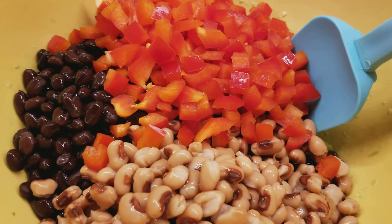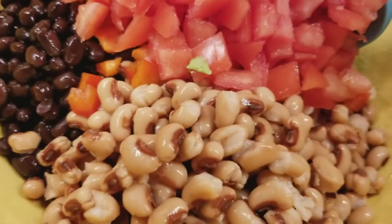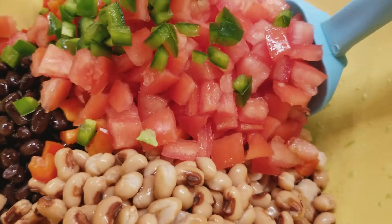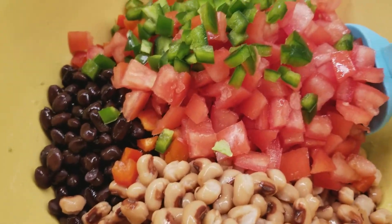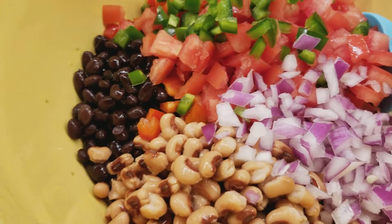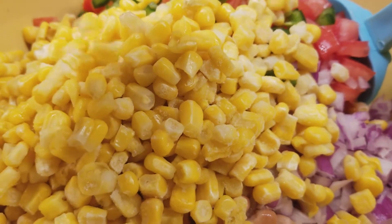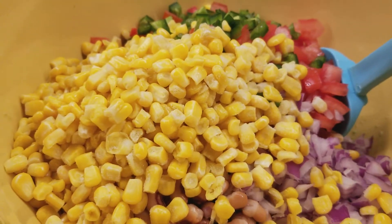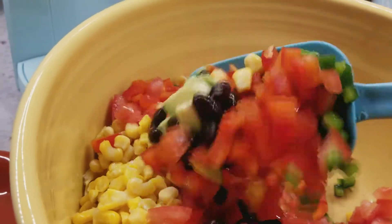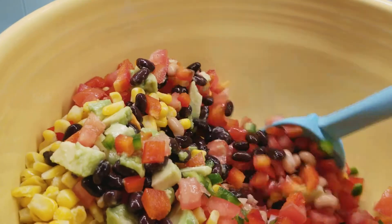Let's put in our peppers, and our tomatoes, our jalapeño, our onion, and our corn. Now of course when they do it on the internet it just looks all pretty. So I'm going to go ahead and stir this and come back and show you what it looks like.